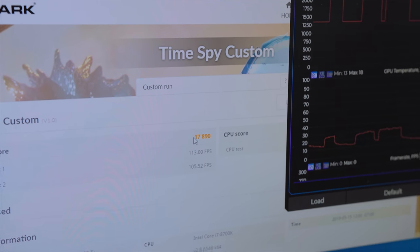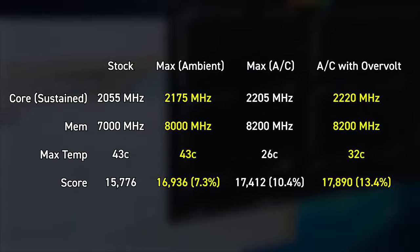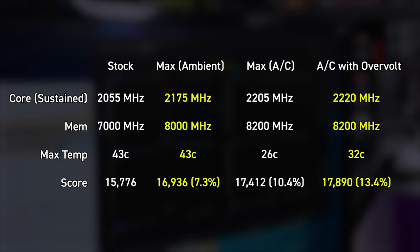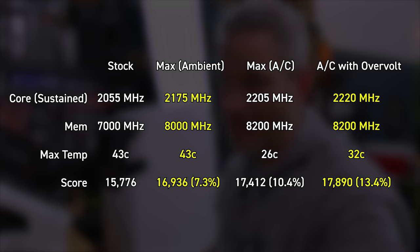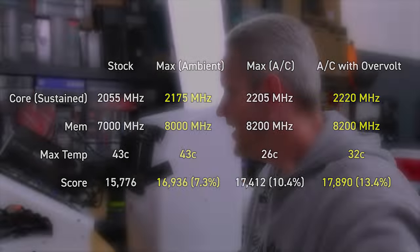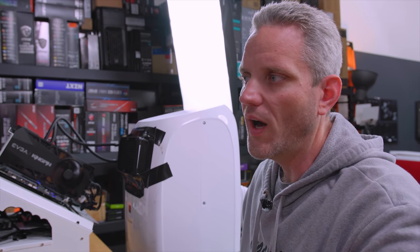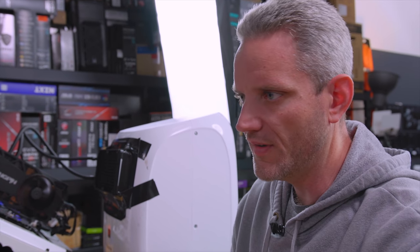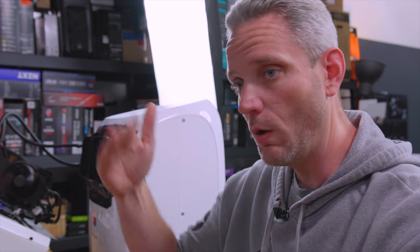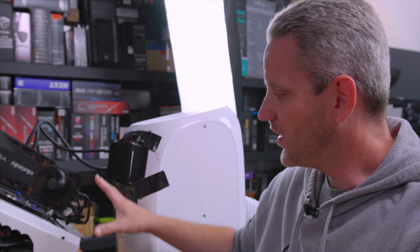We got more than 2,000 graphics points higher with this overclock and a little bit of overvoltage. The card was screaming at me — it said '+5V too high' and all the lights were flashing. It didn't die and it didn't melt, but it was definitely warning me that the +5V was too high, which is interesting because we didn't touch the +5V rail. I think it's some sort of algorithm when you move the core slider that far using the classified software.